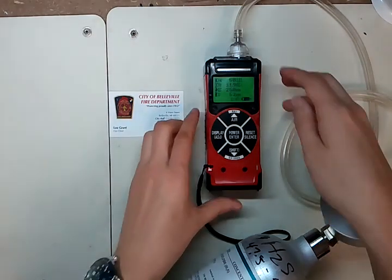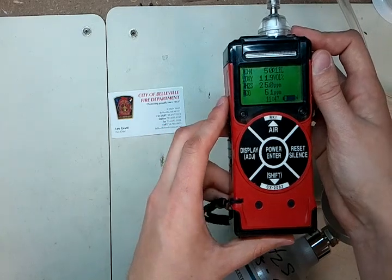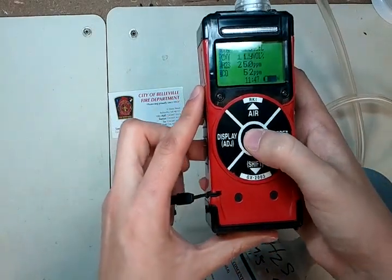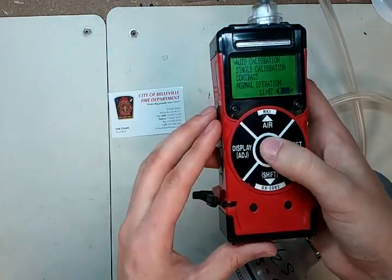Now we're at about a minute and a half and our values are pretty stable — we're at 50, 12, 25, and 52 or 51 or so. That's okay. We're just going to hit enter right now, and it'll come up and say auto calibration pass. Now you know you've calibrated the unit.